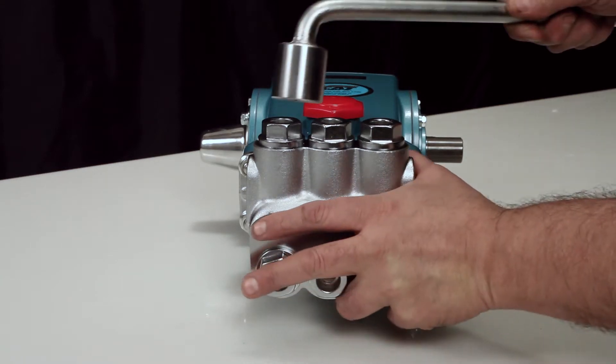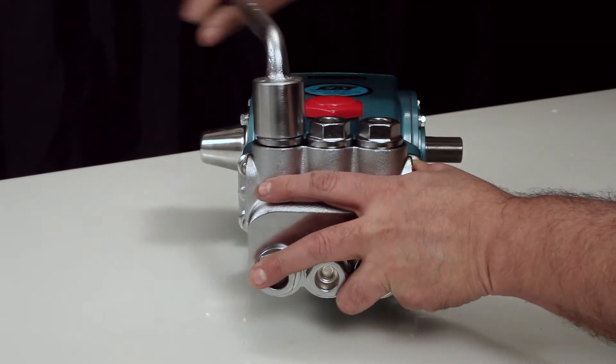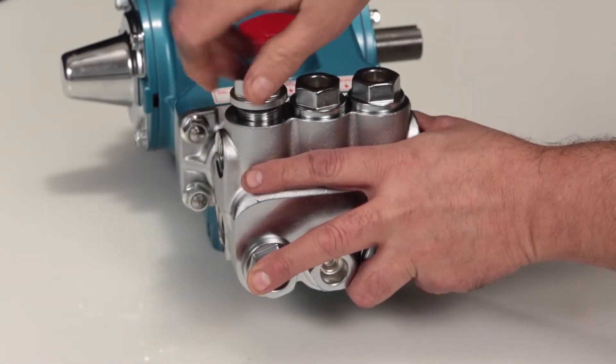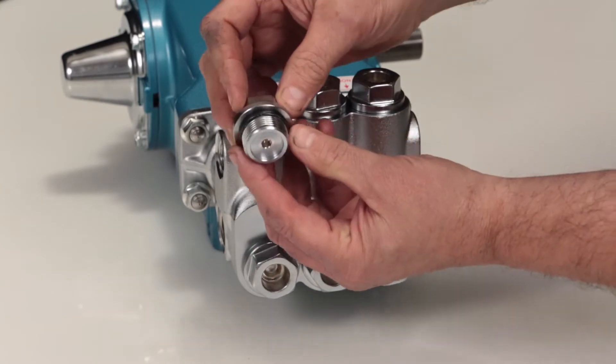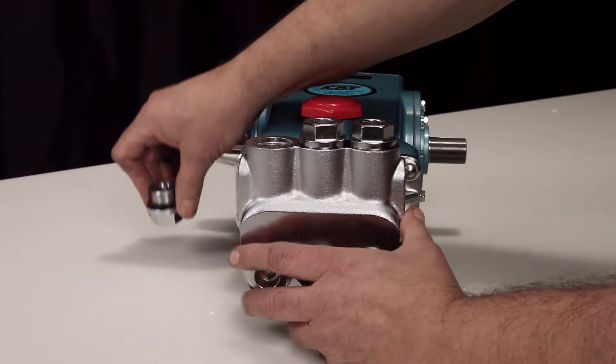To begin servicing the valves, remove the valve plugs using a 27 millimeter hex wrench. After removing the valve plugs, inspect the o-rings for cuts, nicks, or any damage. A new o-ring is included with the valve kit.